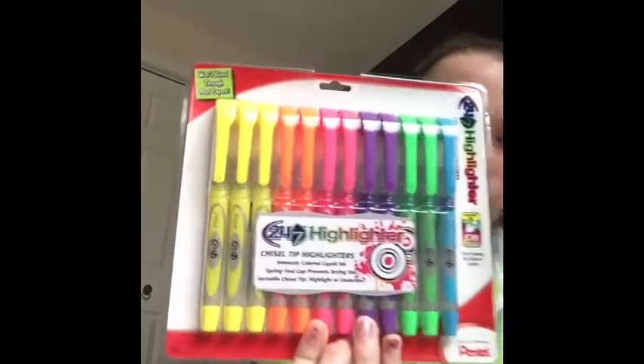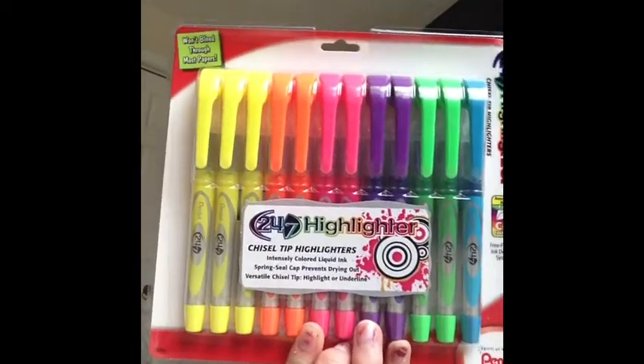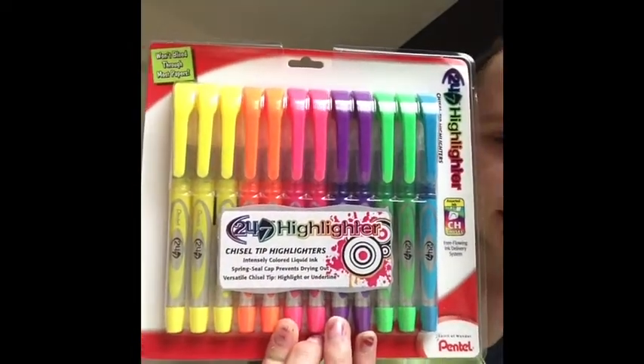I also got this whole package of highlighters. There's three yellow, two orange, two pink, two purple, two green, and one blue. Poor blue.